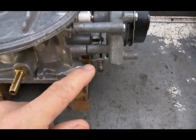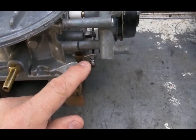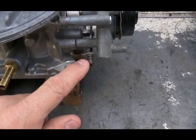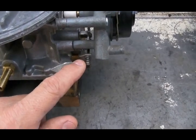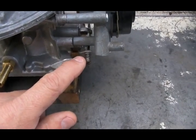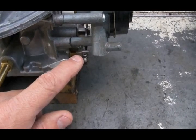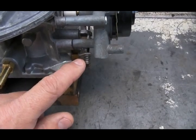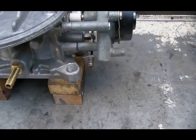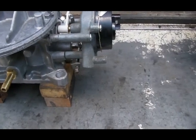The next adjustment is this screw right here — the fast idle screw. What this screw does is push on a bracket attached to the end of the throttle plate shaft, determining how far the throttle plates are cracked open as the choke goes through its warm-up cycle.